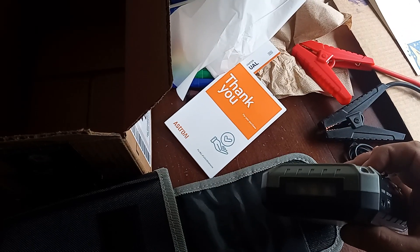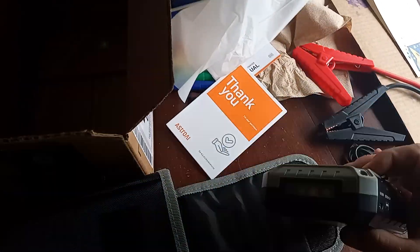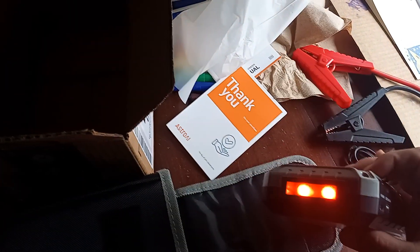What do we got? There's a light — it flashes, slow flash, red. Light, flash, slow flash, red. Okay.